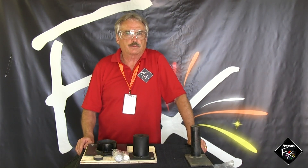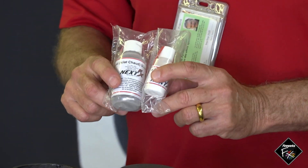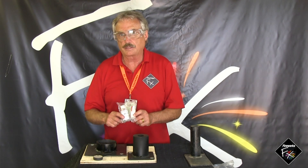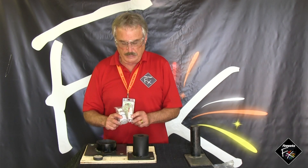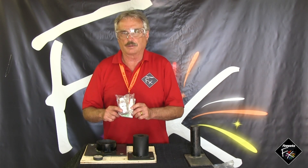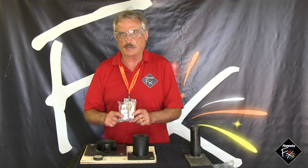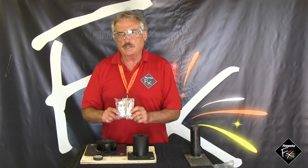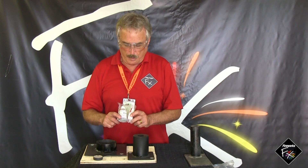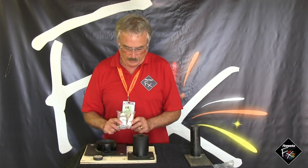Binary powders refers to two different chemicals packaged separately — an A bottle and a B bottle — that are mixed together prior to use to create the pyro effect. When combining them, always mix one complete bottle into the other; never try to mix a half bottle or any fraction. You have to mix the complete two bottles in one go. The A bottle is the oxidizer — a chemical that releases lots of oxygen when it burns — which provides the proper amount of oxygen for the fuel in the B bottle to burn at the optimum rate and produce the desired visual effect.